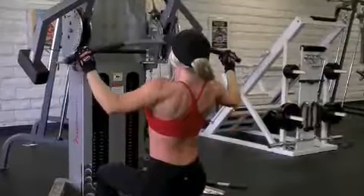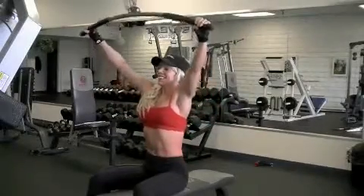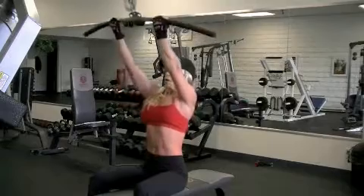Return the bar back in a controlled motion without locking your elbows. Two other variations are to perform this exercise with a wide grip or reverse grip, also known as a narrow grip, to target different areas of the upper back.